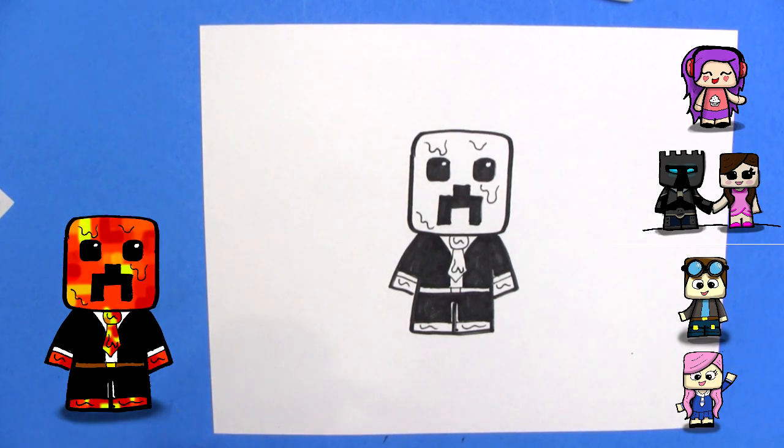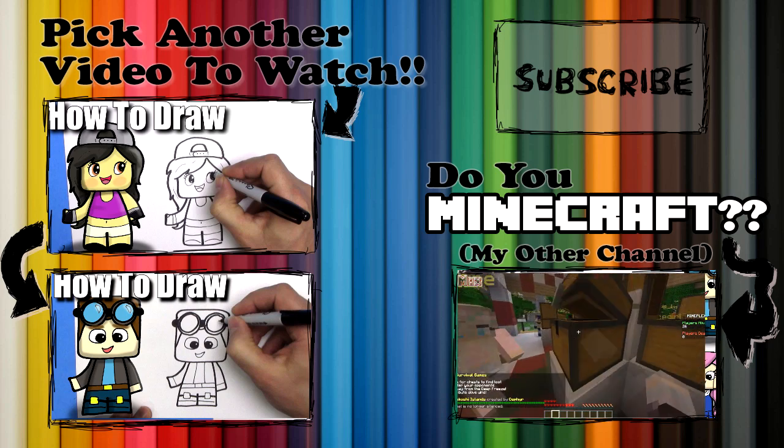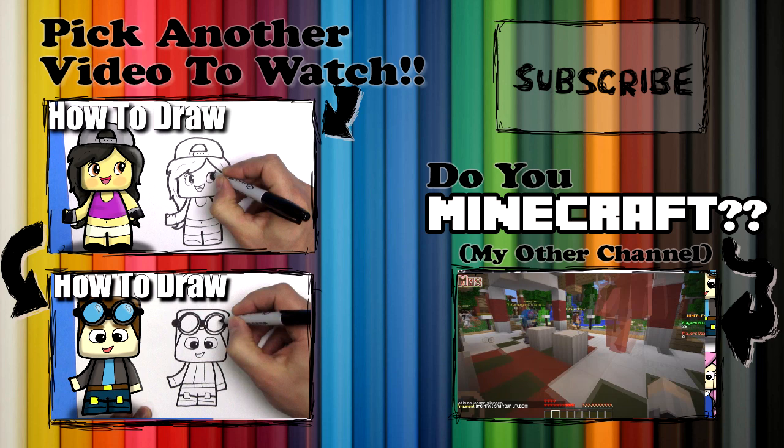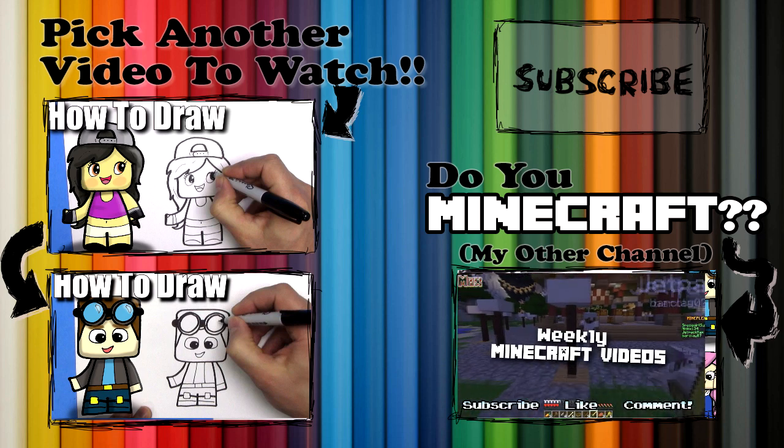That's how you draw Preston Plays Minecraft skin. I hope you enjoyed this video. If you did, click like, subscribe to the channel if this is your first time watching. Share your drawings with me on Instagram, or email them to me at art at drawkidsdraw.com. Check out Spacetime Adventure, my Minecraft channel. Talk to you later guys, bye.